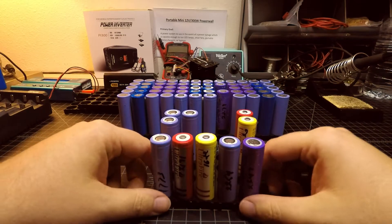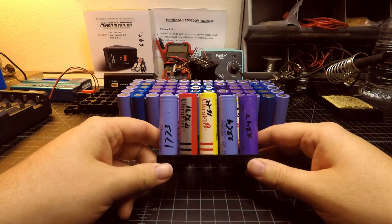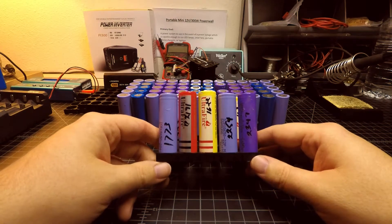Hello world, Tinker Tom DIY here, and in today's video we're going to take a look at all these 18650 cells that are going to go into the portable mini Powerwall project.